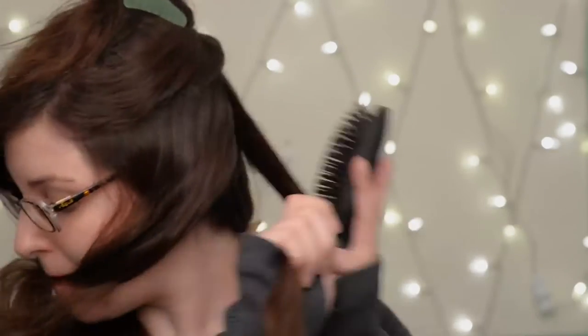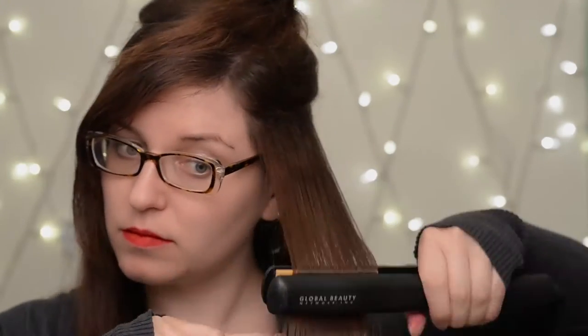If I need to — and in this video I do a lot — I'll give it another run with the flat iron, but it's not great for your hair especially if you're doing this every day. Try to just get it down to one swipe. But I thought I'd go extra straight and extra shiny today since I'm showing off for this video.